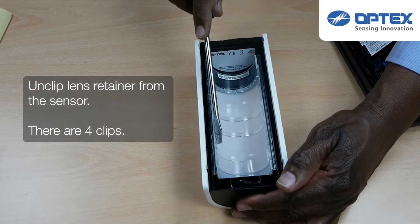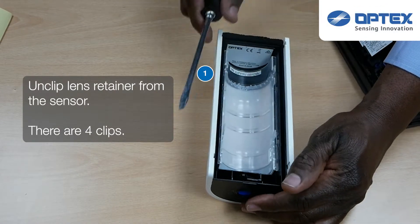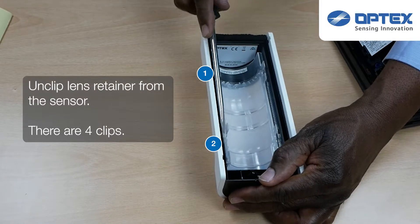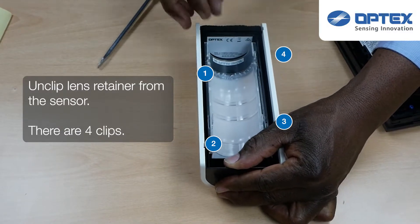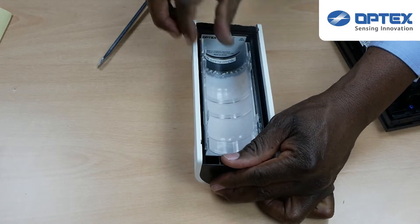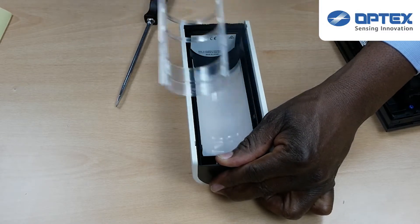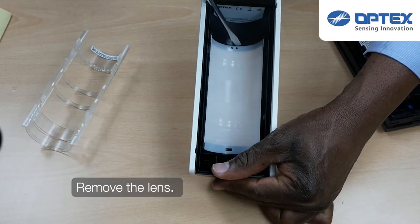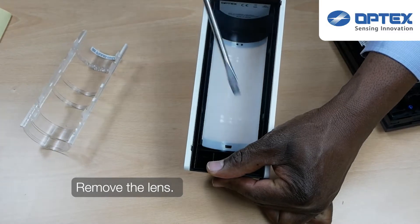To remove the lens for masking, we need to remove the lens retainer from the sensor. This is done by un-clipping the four clips in each corner of that retainer. Once the lens retainer is un-clipped and removed, the lens simply pops out.